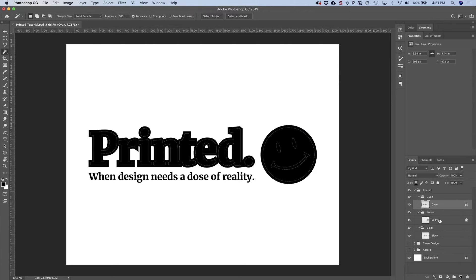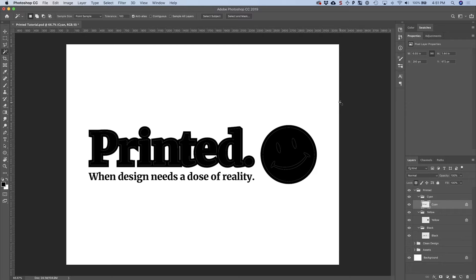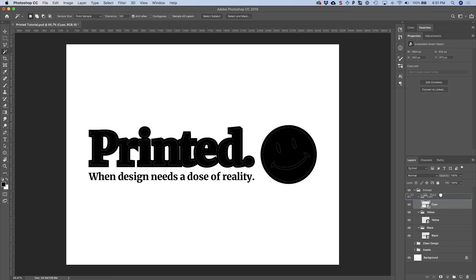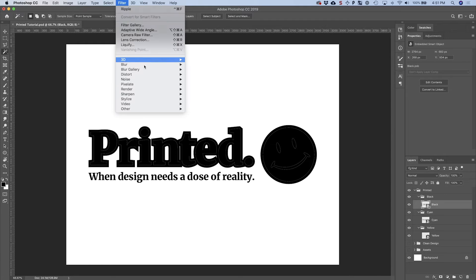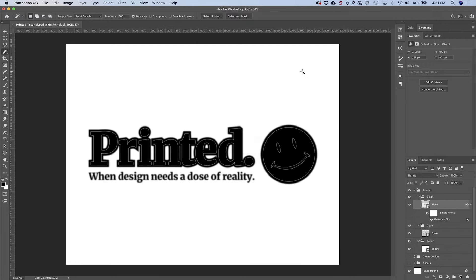Now let's convert each one of these — the cyan, yellow, and black — to a smart object. Select one, go up to Layer, down to Smart Objects, and choose Convert to Smart Object, or use a keyboard shortcut if you've programmed one. Move the black layer up to the top above the cyan. Click on the black layer, go up to Filter, down to Blur, Gaussian Blur, and leave it at five pixels — that should be fine.